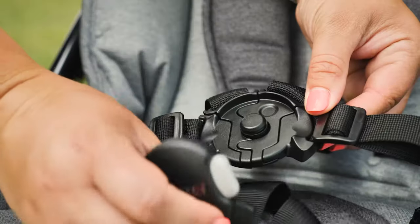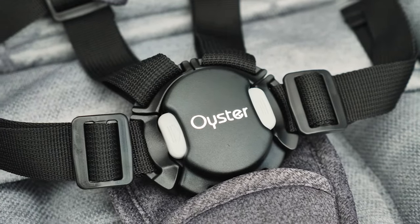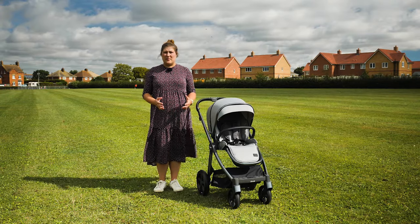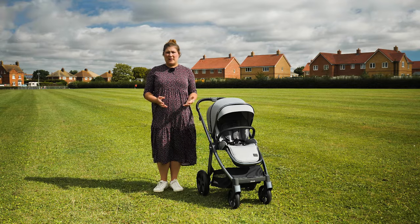and put both sides together, then place the buckle over the top. The strong magnets will snap it into place — genius! As well as the clever design of the buckle, the Oyster 3 maintains its clever adjustable harness system. No re-threading of your harness needed as your little one grows.